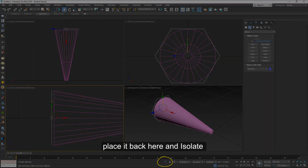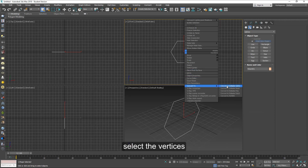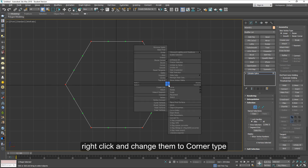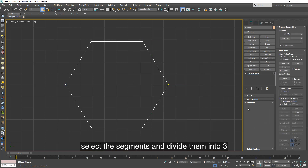Click on isolate and let's work on it. Convert the end gun to an editable spline. Select the vertices, right-click on a red spot, and then change them to corner type. Select these segments.